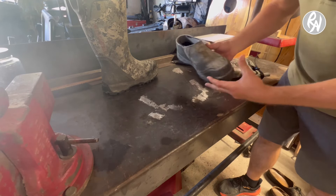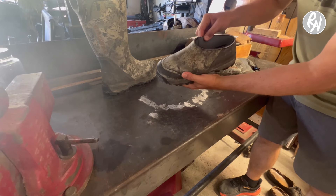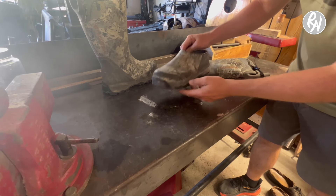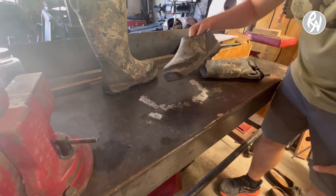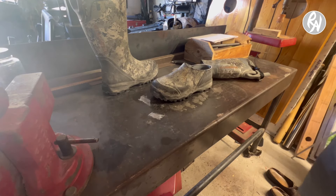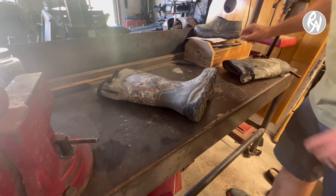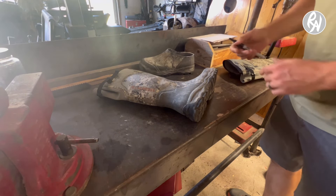Something like that. Those look pretty good, actually. I like it. And by they look good, I mean they look very goofy, but functional anyway. I really like how that one turned out, so I'm going to do the same exact thing on this boot.